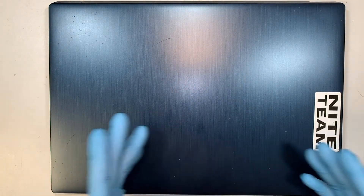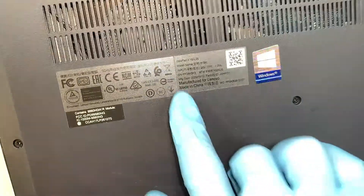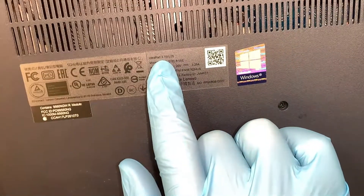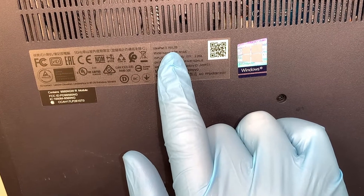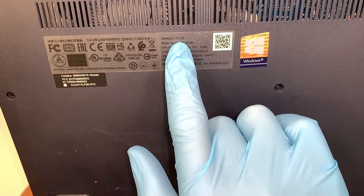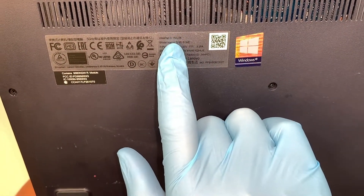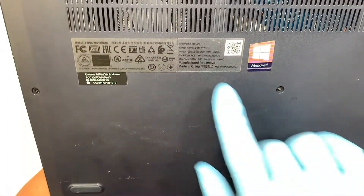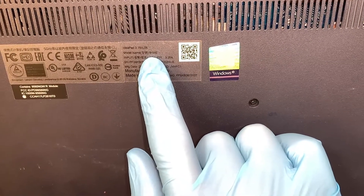The first thing is to identify if you have the same laptop as mine. This is a Lenovo, and if you turn it around you can see on the back it says Lenovo IdeaPad 3. The model for this is 15 something L05. The model name could be 81WE.